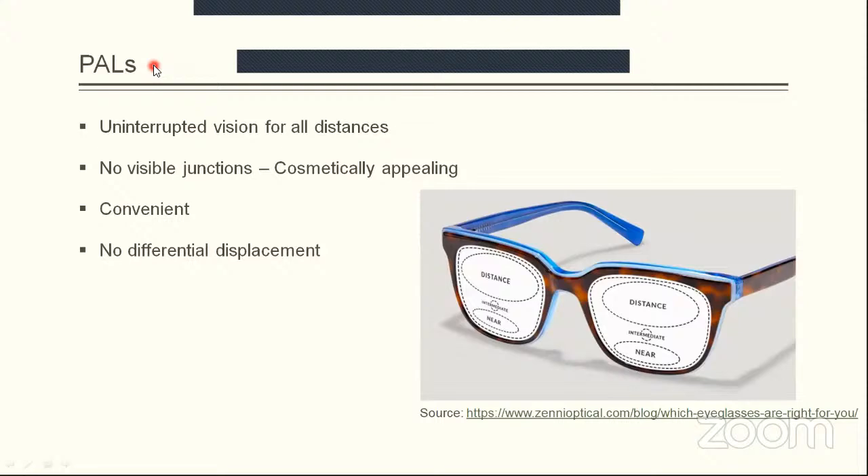Progressive addition lenses overcome all the disadvantages of single vision and bifocals. They provide uninterrupted vision for all distances due to the availability of an intermediate zone — the corridor — where there is a progression of power from distance to near. This allows the wearer to focus at different distances ranging from 6 meters to 30 or 40 centimeters. They do not have any visible junctions, making them cosmetically appealing, and a single pair of spectacles works for every distance.